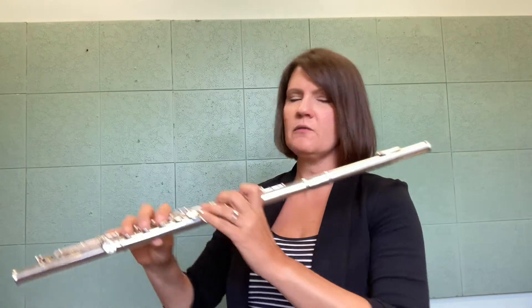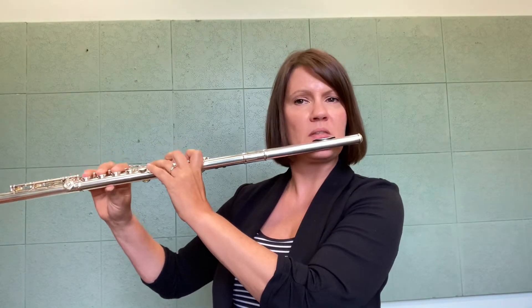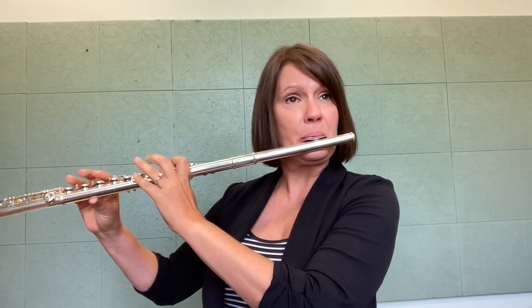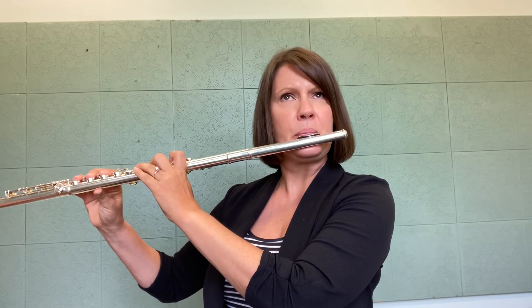If you have trouble finding those notes on the flute with the low C fingering, you can just play the note first and make sure you've got it. You can hunt around for the note and experiment with how tight and where you're angling the air.